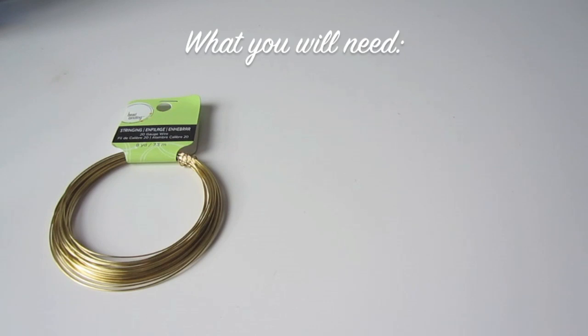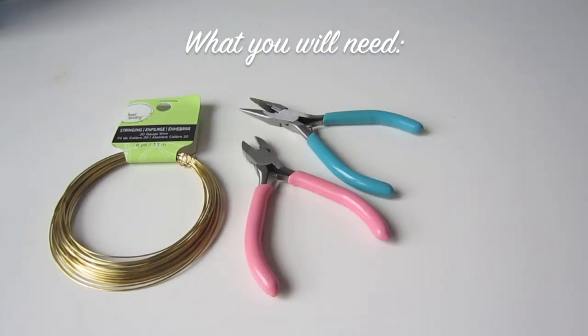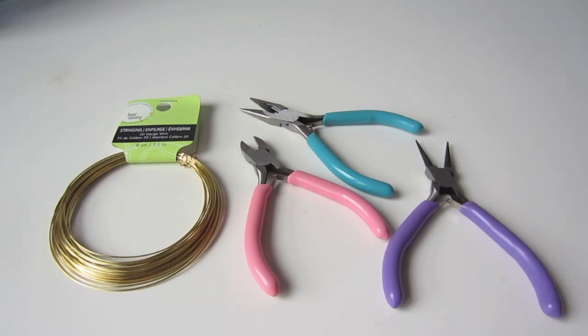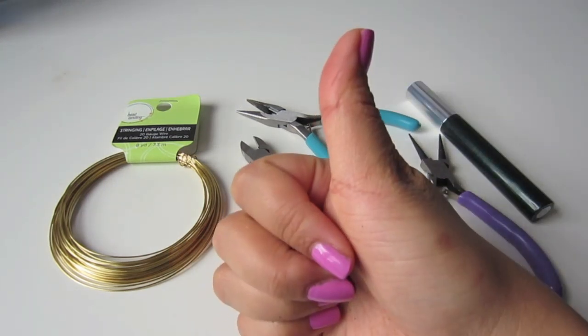Okay so here's what you'll need. You'll need gold beading wire, side cutters, needle nose pliers, round nose pliers, and a round small container like the width of your finger. And we're good to go!